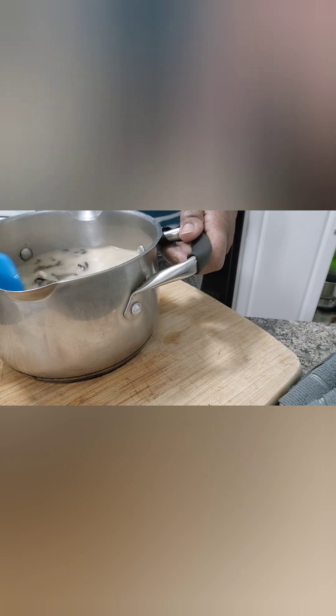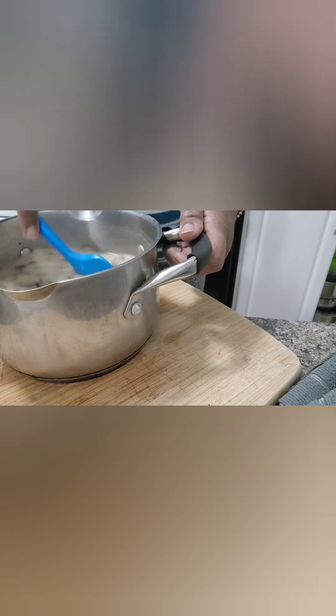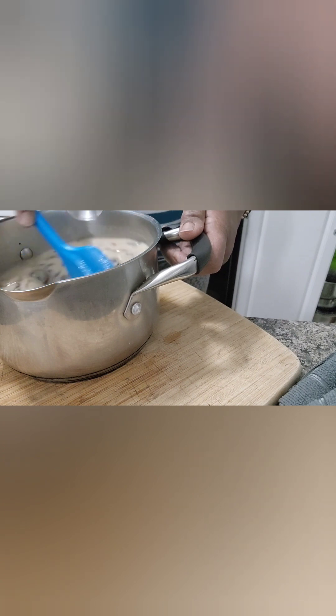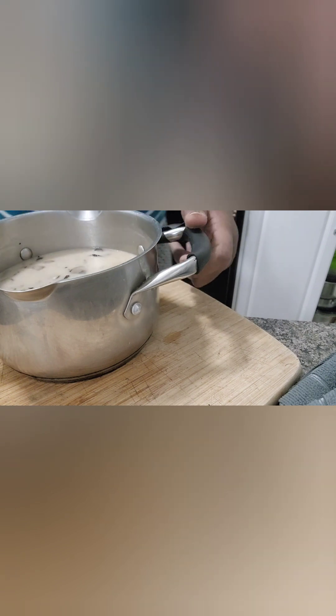We're gonna put this back on the stove and bring it to a boil. When it starts boiling, after about six minutes we're gonna turn it down, cover it and let it finish cooking. We're gonna taste it — if it needs any seasoning, we'll adjust the taste and finish it off by letting it steam. It's pretty simple but it's really delicious.